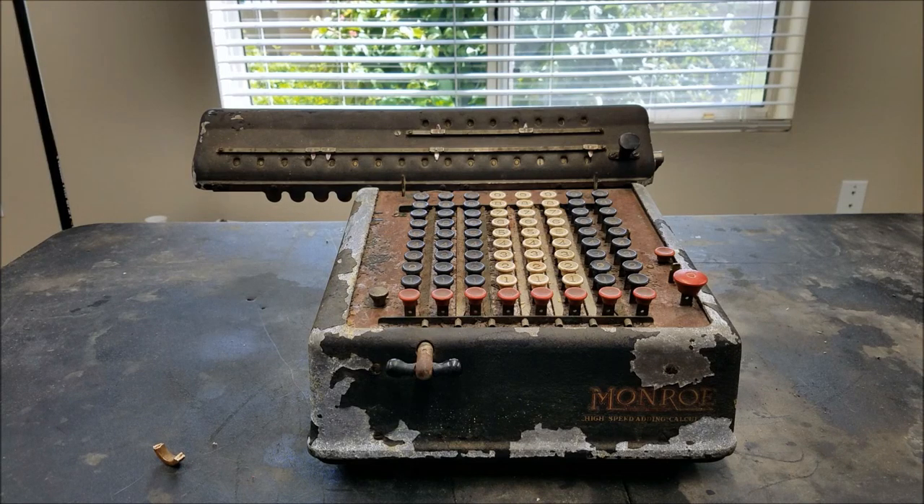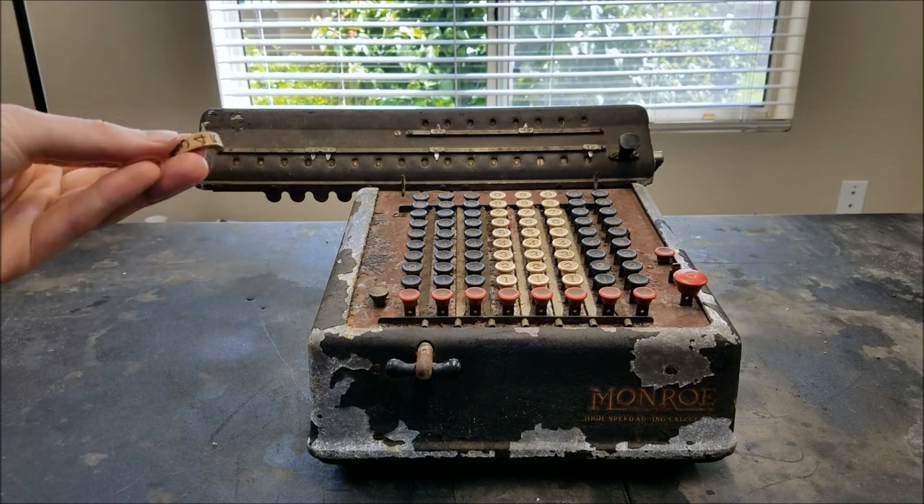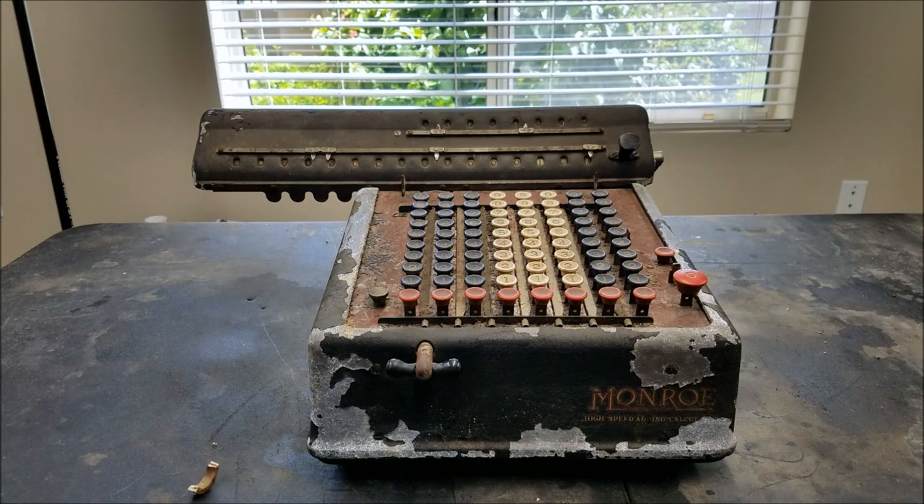I've managed to find a parts machine for our broken Monroe. You can see this one also has pieces falling out, but hopefully it will have enough good ones that we can use.